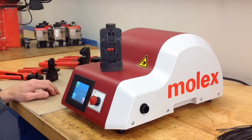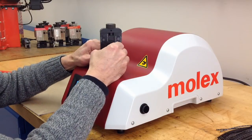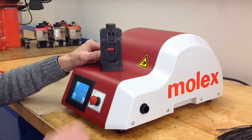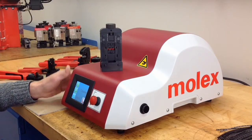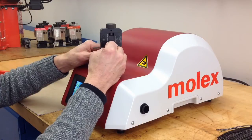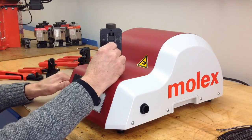Now that the adapter is installed on the crimper, we can now crimp our terminal. We load our terminal into the appropriate position. We pre-position the nest for crimping. We load our wire and complete our crimp.